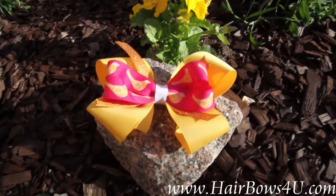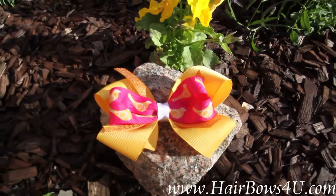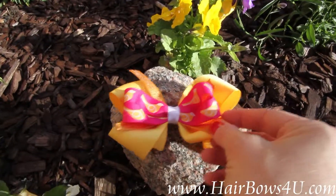The center is wrapped with the white grosgrain ribbon. Very nice colorful bow. Nice spring colors.